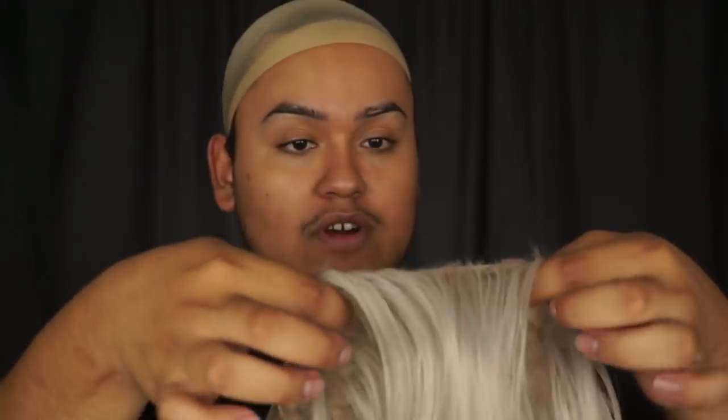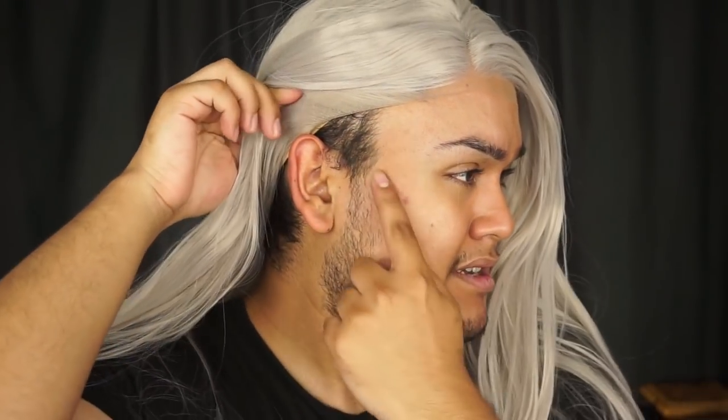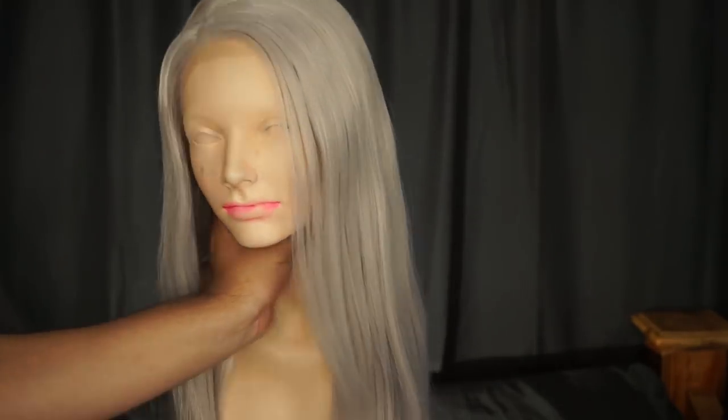To put on the wig, I always grab it by the two sides — this is the way I do it, but don't blame me if something goes wrong. I hold it from what would be the nape, upside down with the lace towards the front, and I dip my head into it. Here's what the wig looks like — it doesn't fit me perfectly because I have a big head, but if you have a standard size head it should fit. I do need to shave right here along the edges, I always shave it.